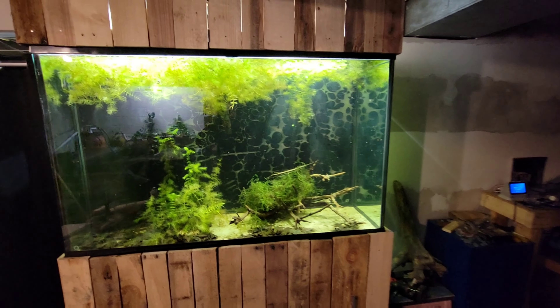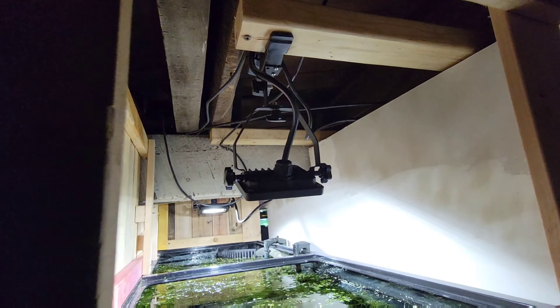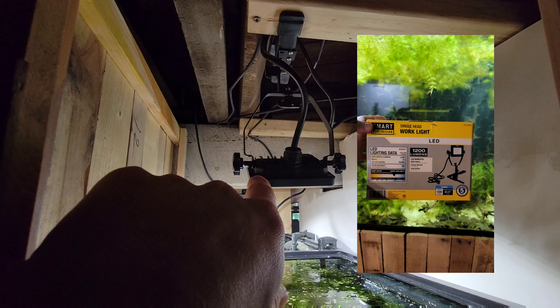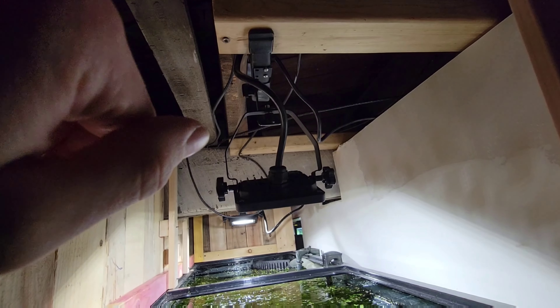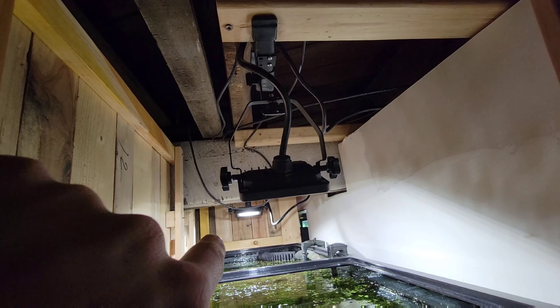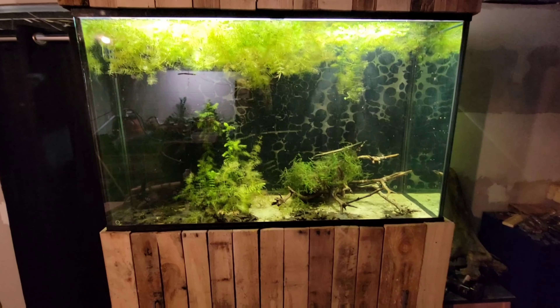I upgraded the lighting and I'm using a couple of 1200 lumen work lights from Menards. These are clamp-on which is nice. I'm probably going to pick up some more for my other tank because they're very cheap — I think it was 40 bucks for both of these — and as you can see they do a really good job lighting up this large aquarium.